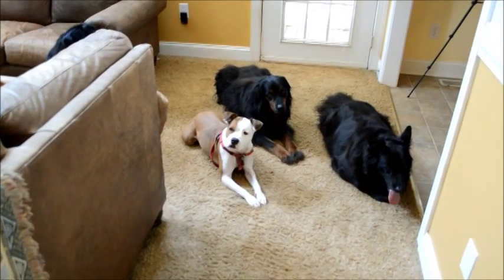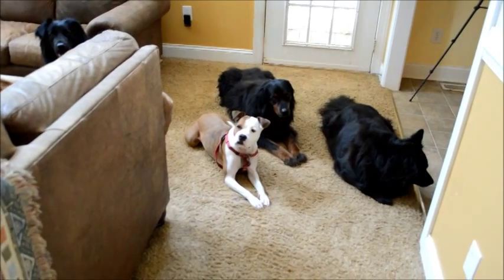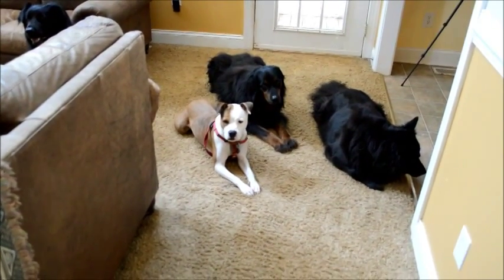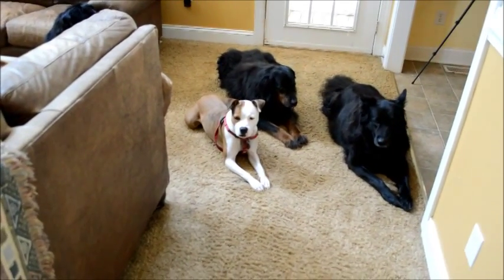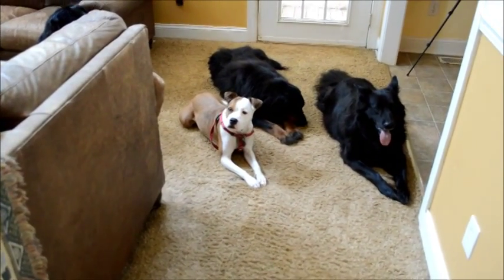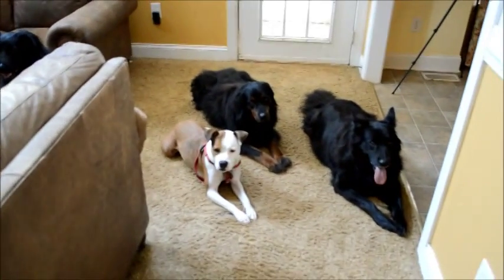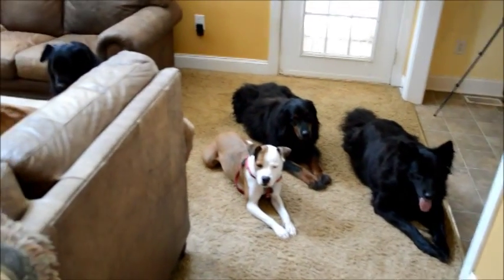Now let's talk about some other forms of being assertive. Let's say you call your dog to come to you and they don't come. You should do the same thing — you're still assertive, not screaming and yelling. What you do is get your leash, go to them, leash them up, and bring them to you. Just be creative. And as I say with all my classes, if you ever want to talk to me, feel free — call me, email me, we'll have a conversation.